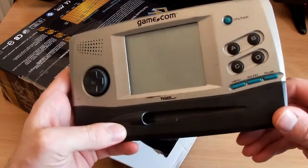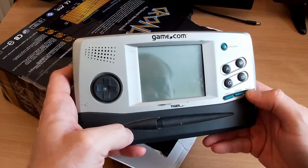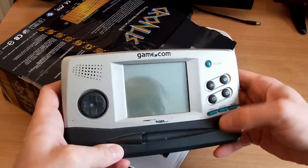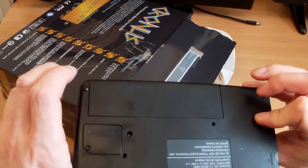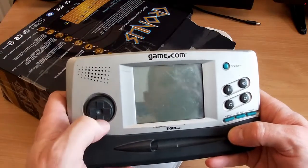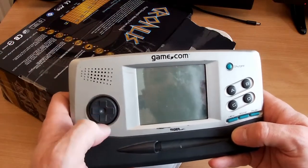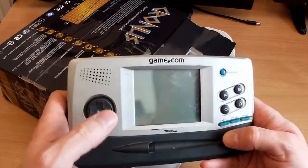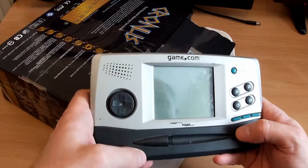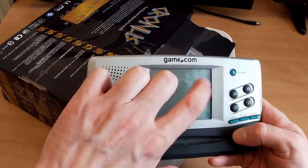It's missing its stylus, which I was told about, and it's grubby as hell. So it's one of those portable game slash PDA things from Tiger Electronics that brought you all those tacky cheap little LCD games. This is one with a touch screen display.